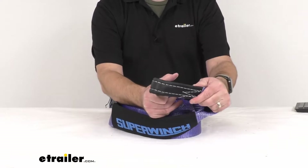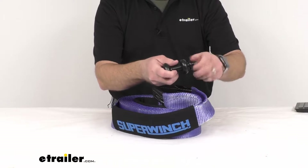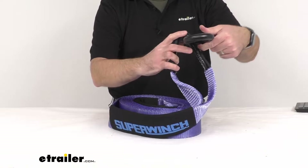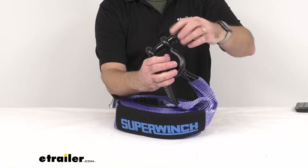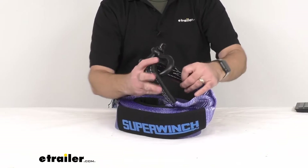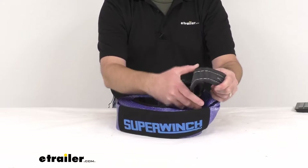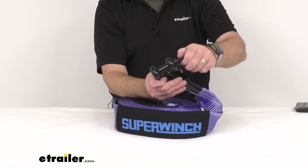The reinforced closed loop ends let you easily connect hooks, D-rings, and other accessories. I have a bow shackle here, and just want to show you how easy it is to run that loop through this shackle and tighten it up. These loops are very sturdy, and you can see how they are indeed reinforced, so that's going to provide a nice secure connection for you.